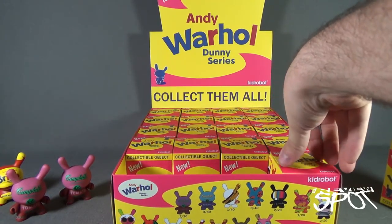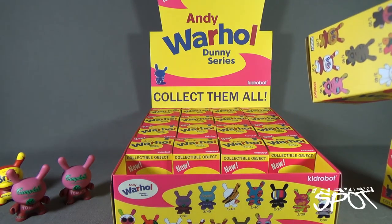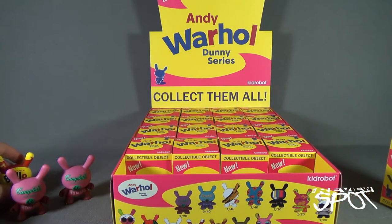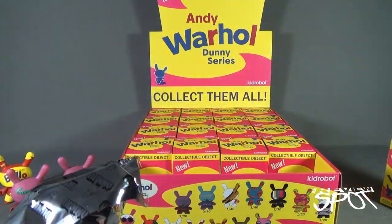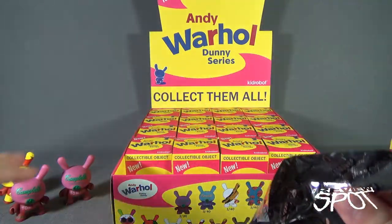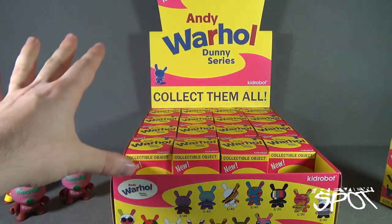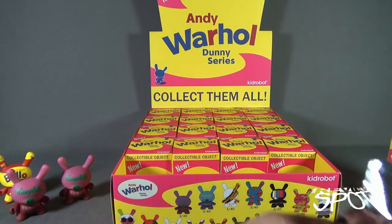So it looks like we've got Brillo, Campbell's, and the Marilyns. There are two variations to each one with two different color combinations. Andy Warhol's big notable piece of his design was that he would take one existing print and simply change the color — so for example the Marilyns would be the same image but with the color slightly tweaked for each design.